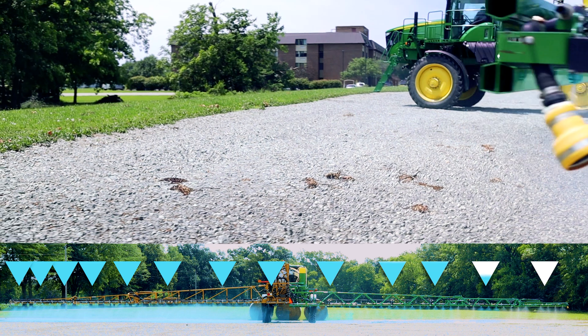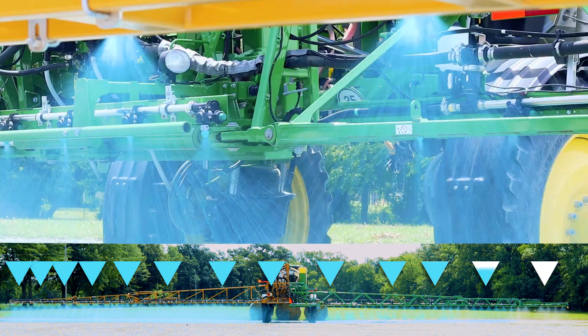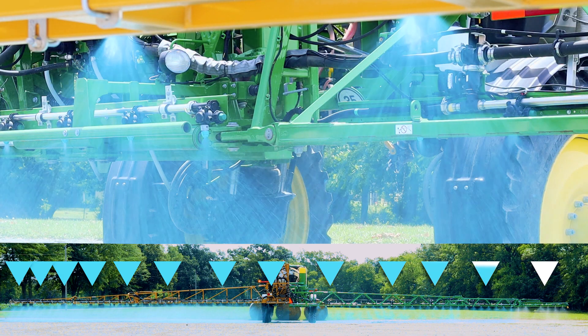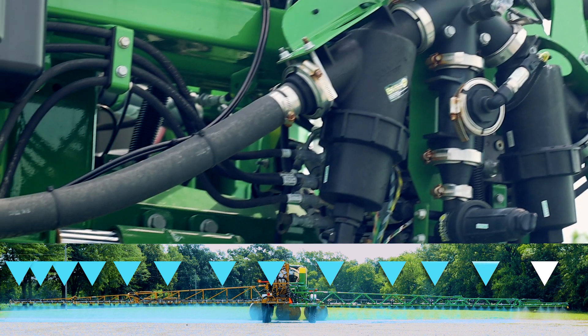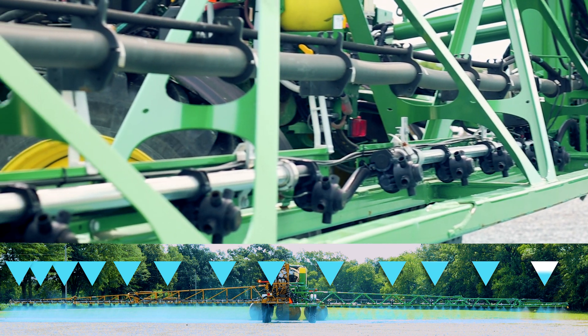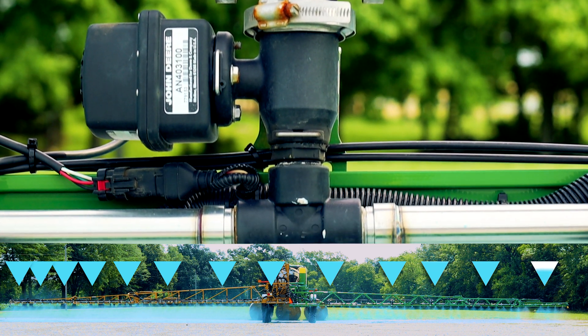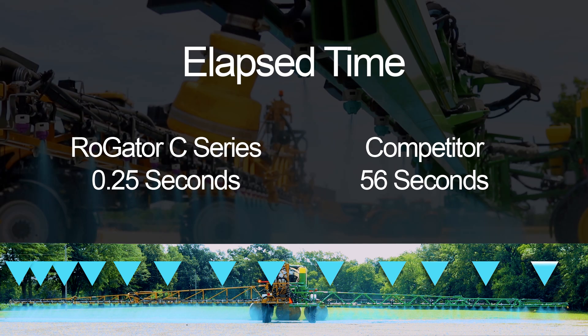We had both machines set at the same standby pressure at 40 psi and 15 miles per hour, so flow through the boom would be equal. Product comes up and over the boom mast, hits the Y manifold, and then goes to each wet pipe section — 11 total wet pipe sections on the competitive rig, therefore 22 dead-head areas with a cap on each end.